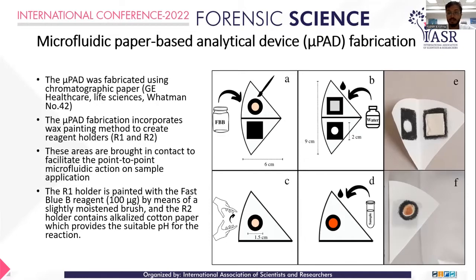R2 is a NaOH solution infused into cotton and placed in the R2 chamber, while R1 chamber contains the Fast Blue B reagent, which was painted on. For the hydrophobic barriers, instead of conventional wax printing, a wax painting method was used — wax was directly painted over the area and heated to lock it into the Whatman filter paper. To perform analysis, the reagents are brought into contact by folding the paper, and the sample is applied on top; results are obtained as R1 and R2 hydrophilic zones come into contact.